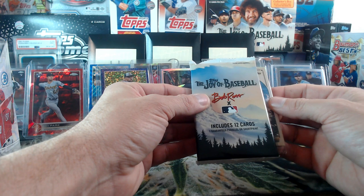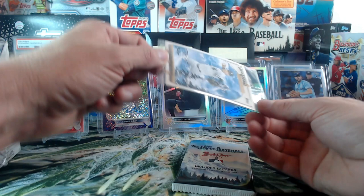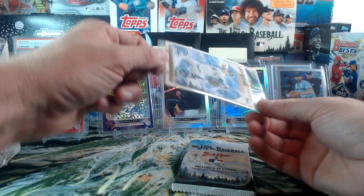Alright, let's do this — easel parallel first. The easel parallel is Derek Jeter! Not bad at all. I'm not even going to take it out of the wrapper, I'll give it to you just like this in its individual wrapper. That's cool.